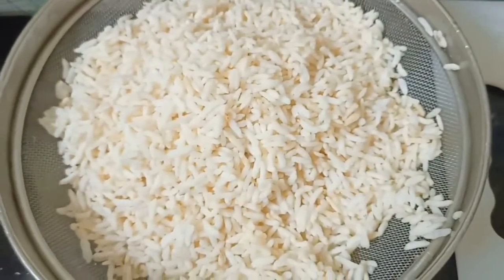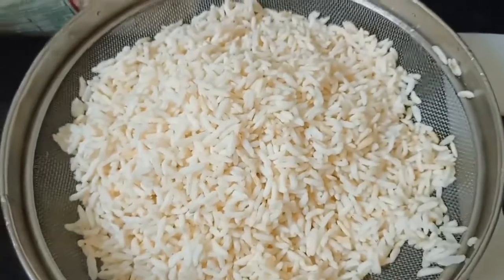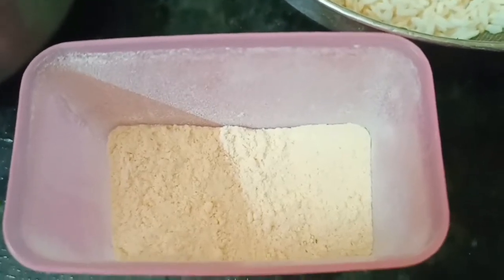After 5 minutes, I will add a little bit of salt in the mixture. There are tomatoes,